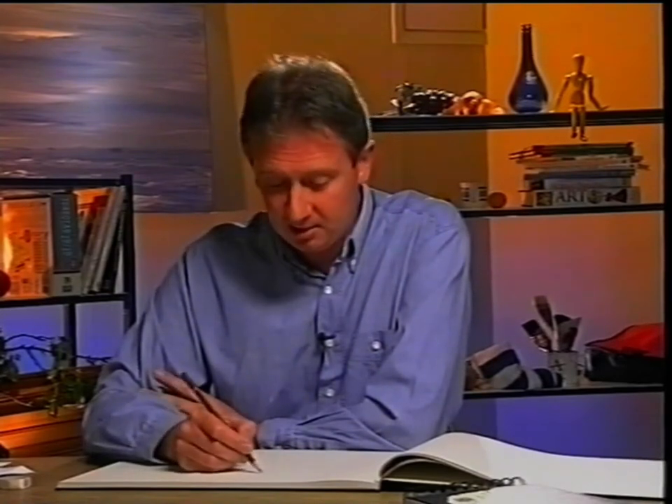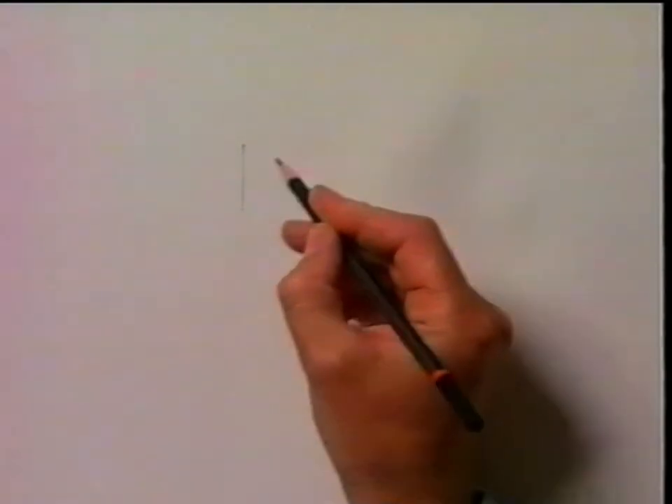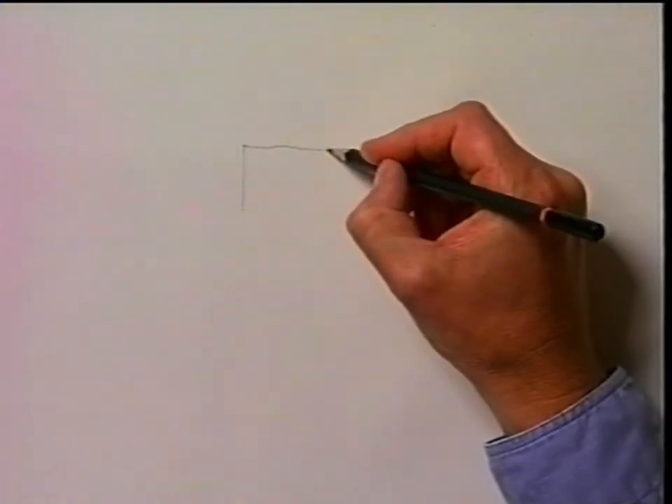To start that process, I'm going to show you three drawing techniques that will allow you to draw virtually any subject that you come across.